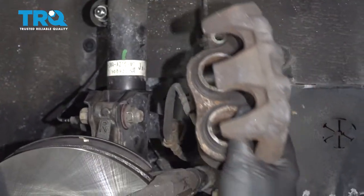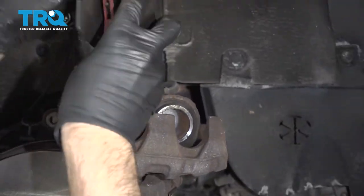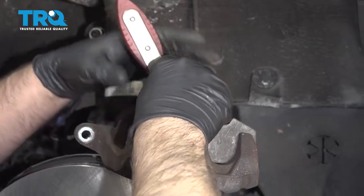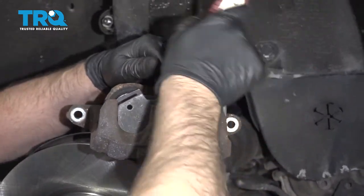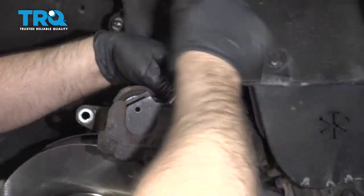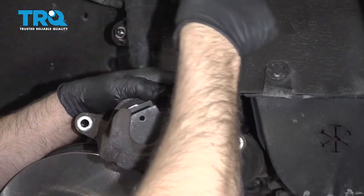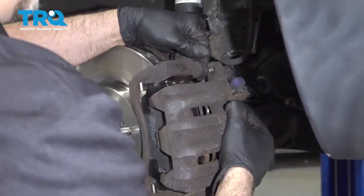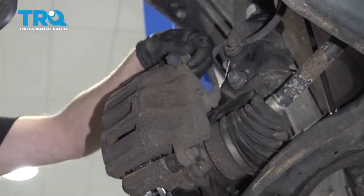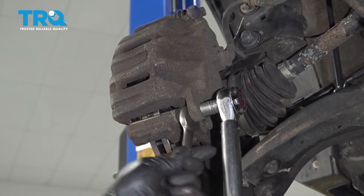Take the brake caliper off the hanger. Use a brake caliper compressing tool to compress the brake caliper — this will push the piston back into the caliper and push the fluid through the lines back into the master cylinder. Just go nice and slow. Now slide the caliper over the brake pads, put the bolts back in, and torque these bolts to 37 foot-pounds. You can use a 19-millimeter wrench to prevent the stud from spinning.